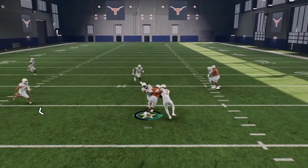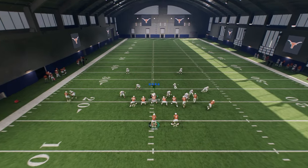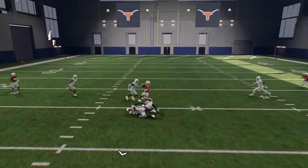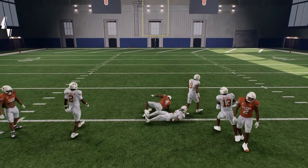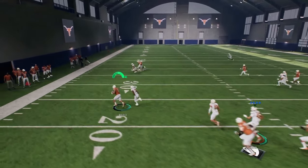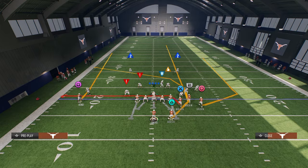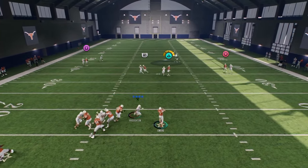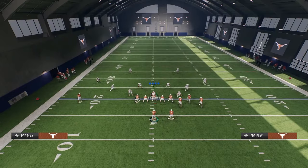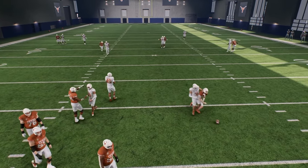I didn't even talk about man coverage — this play is really good against man. What makes it good is you have a bunch of crossing routes. The tight end drag gets separation — that's normally the read against man, just a simple crossing route. This R1 route oftentimes beats man. The running back route — you'd be surprised how hard it is to click on and user-defend that. And the crossing route a lot of times beats man too. Trey Moore is insane in this game.